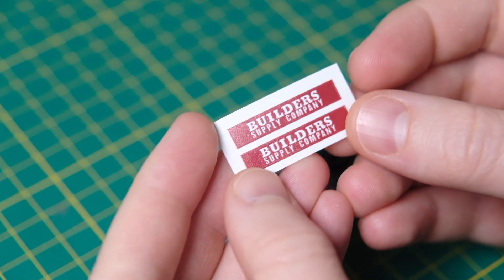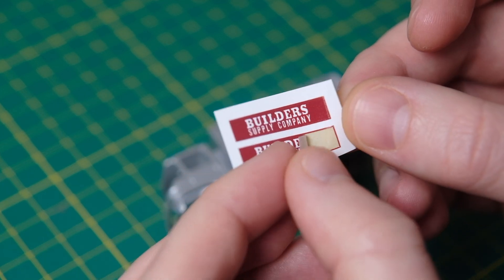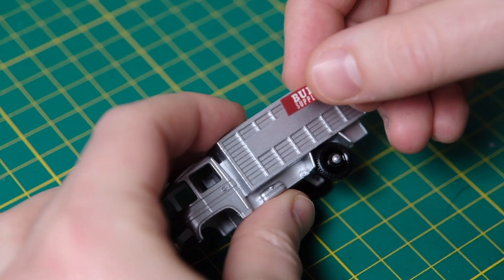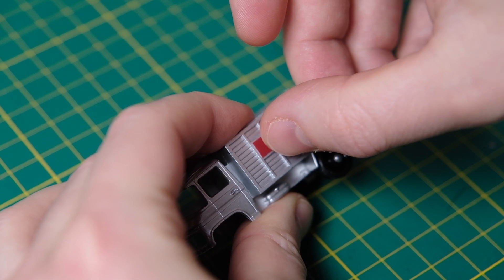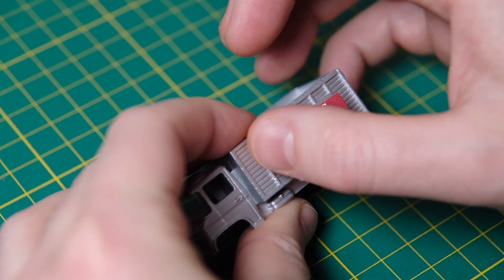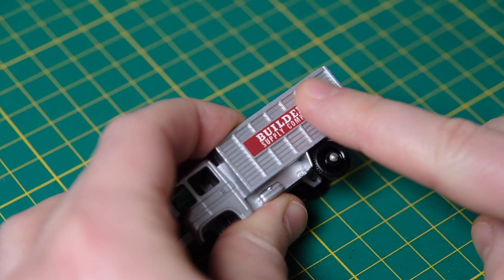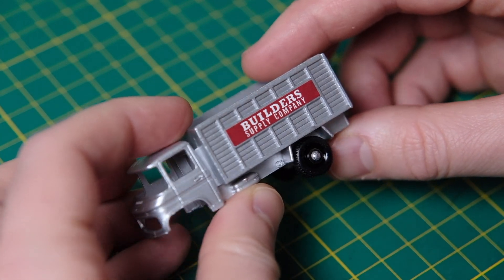Here are my reproduction decals which took me by surprise as they are actually stickers. There's less room for error with stickers but it's a far quicker job. The sticker quality is excellent — they are crisp, clear and actually quite tactile with a rough texture but the standard is superb. I also like how the Builder's Supply Company is the same branding as the 1958 60A Morris J2 pickup — a nice touch by Lesney.